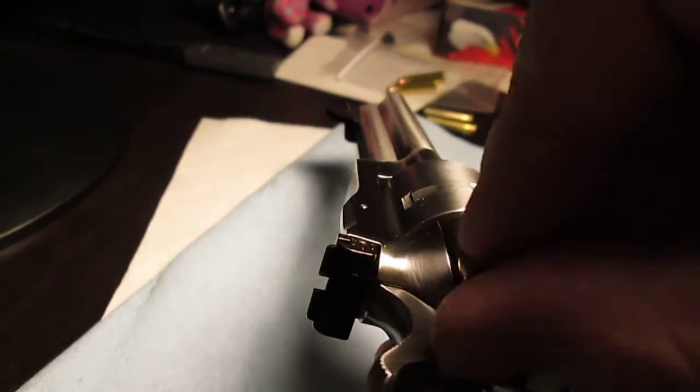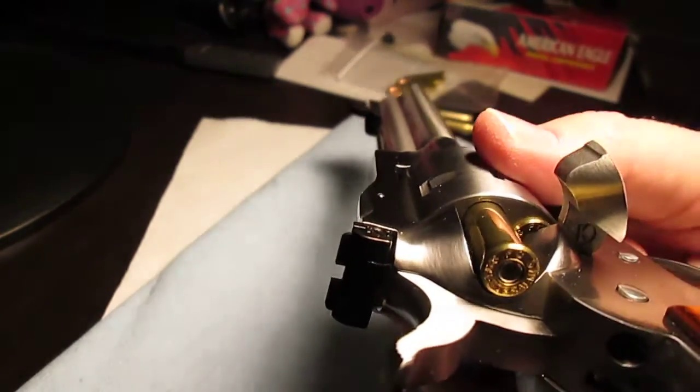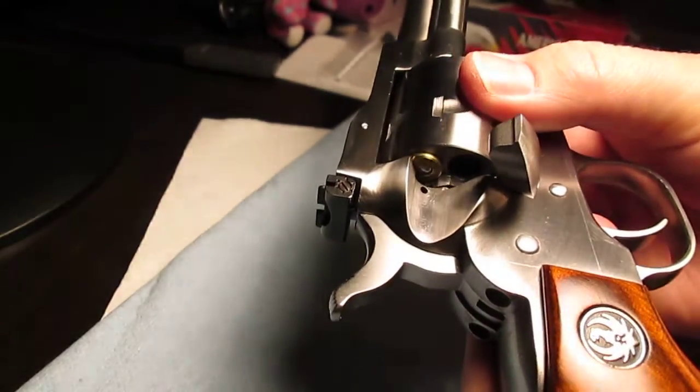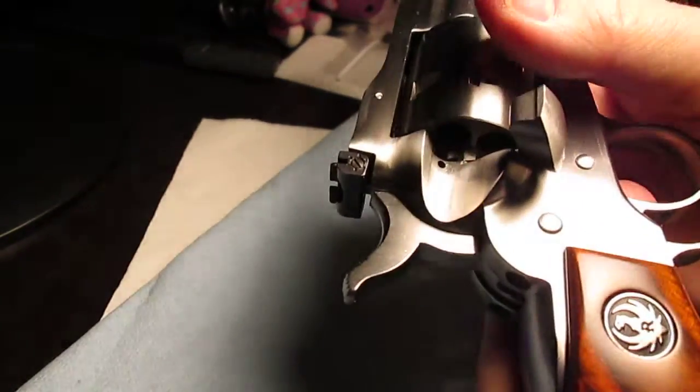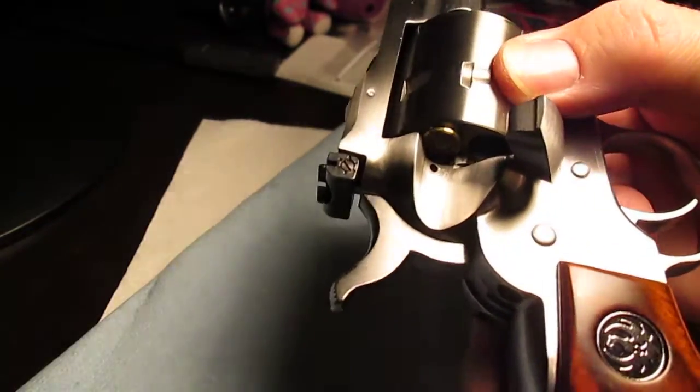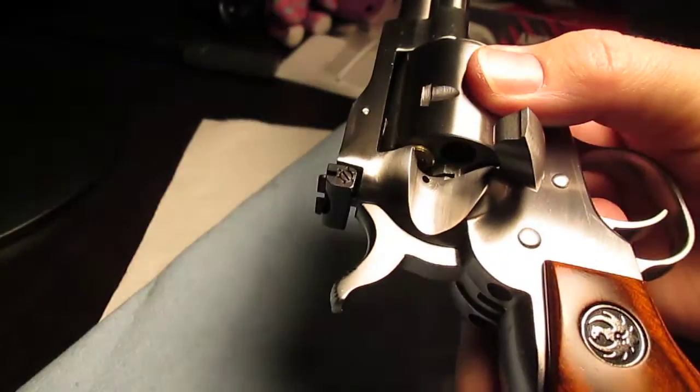Before the repair, there was so much resistance. Now it just falls in there. Taking them out — they'll just fall out. After the click, before the click — anywhere in that range, it works.